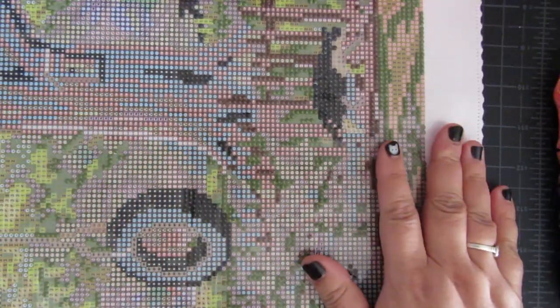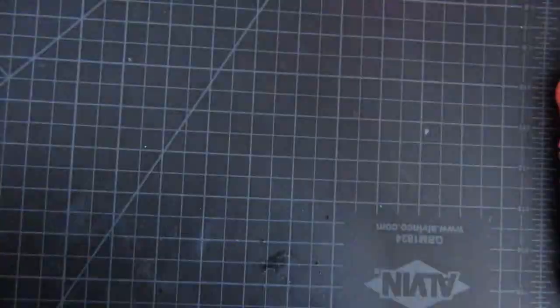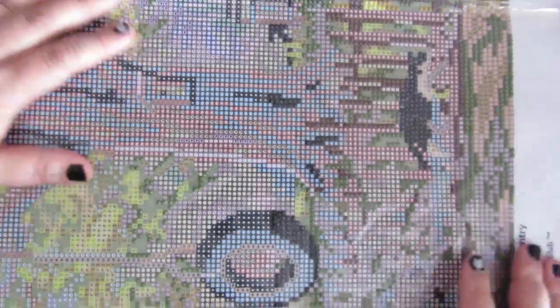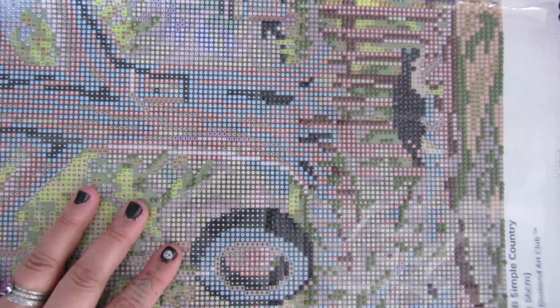Today we are working on my Simple Country by Chuck Pinson from Diamond Art Club. I have the majority of it done — I just have one last big section to work on. I'm working on the left-hand part of the canvas, and I've decided I'm gonna work in longer, skinnier columns and just power through it.